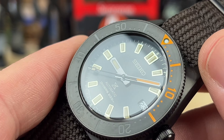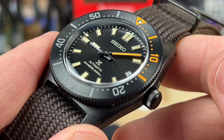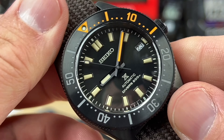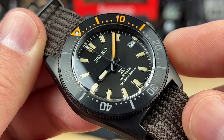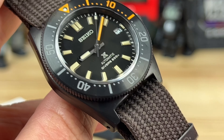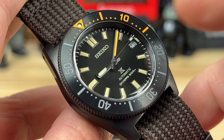It's definitely blacked out, but with that polished and brushed faceted handset, the light still plays with it nicely. You have that warmer cream tone to the indexes, the hour and second hands, and then that pop of orange on the minute hand and also the pip at 15 on the bezel insert. Very fun, very cool — and it features two different colors of lume.